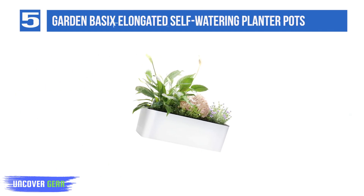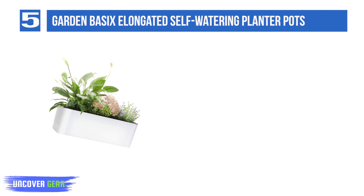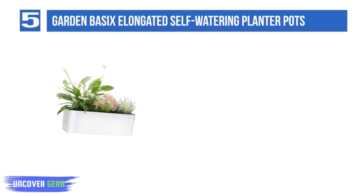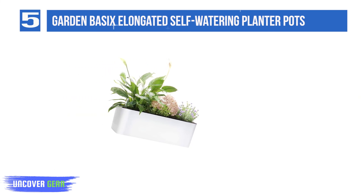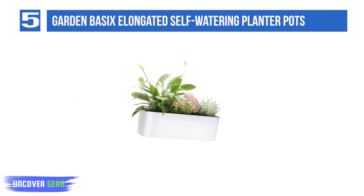List number 5: the Garden Basics Elongated Self-Watering Planter Pots Window Box. A window box festooned with blossoming plants, or a handy herb garden, is a source of delight to people both inside and outside of a home. But window boxes aren't always easy to water. This handy rectangular window box holds enough water to make watering plants an occasional task, rather than a daily or weekly one.